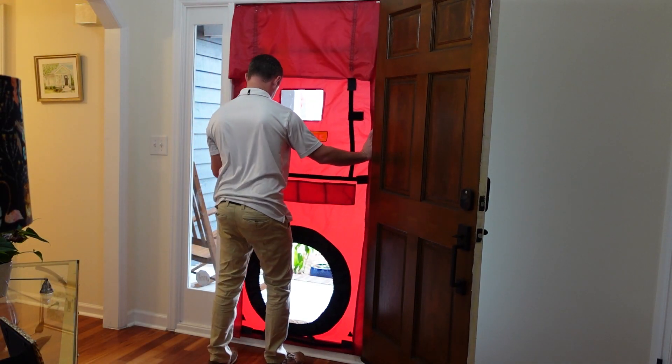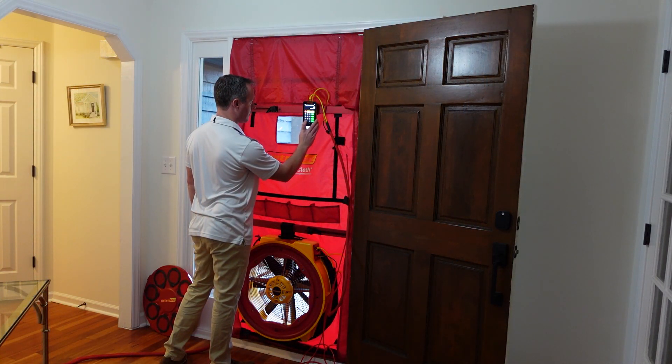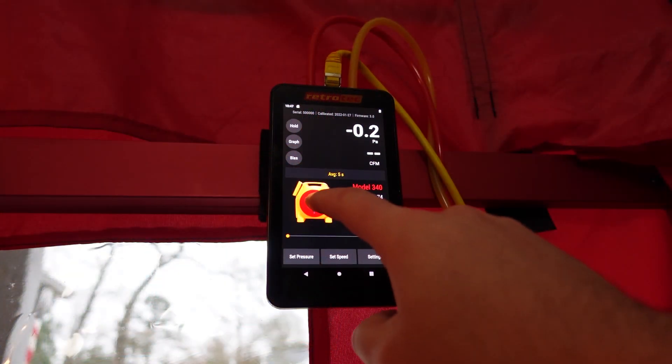Welcome to the Retrotech Blower Door Quick Guide. Before we start setting up any of the blower door equipment, we first want to begin setting up the house.